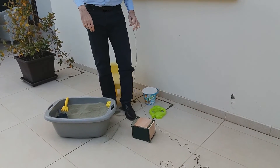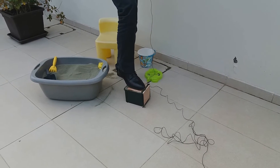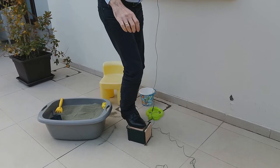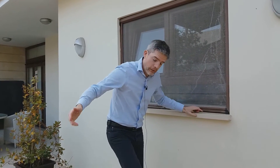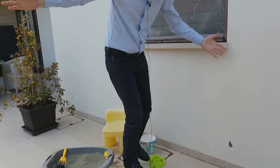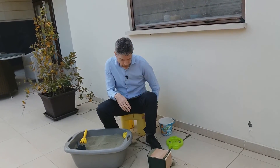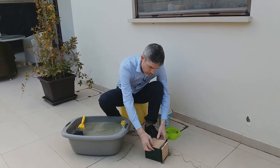Do you think it could support my body weight? Let's try it out. I'm just applying the full weight now — the leg goes up. How about that? That little model mechanically stabilized earth wall can support my whole body weight. So scaled up, imagine how much load that could support — it could easily act as a bridge abutment.